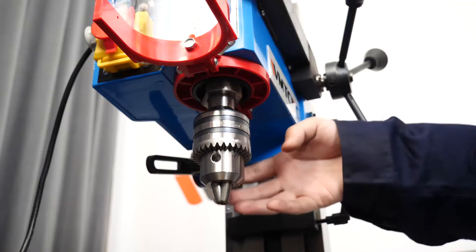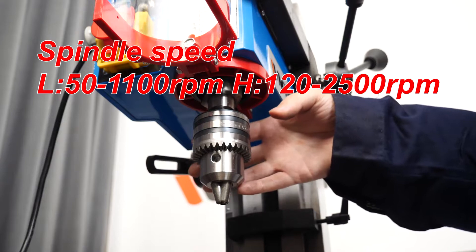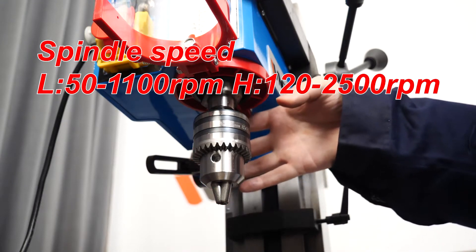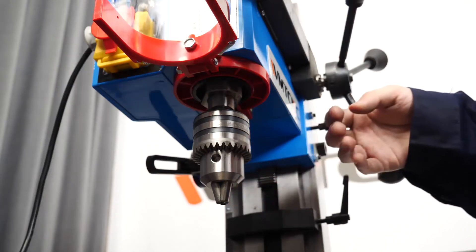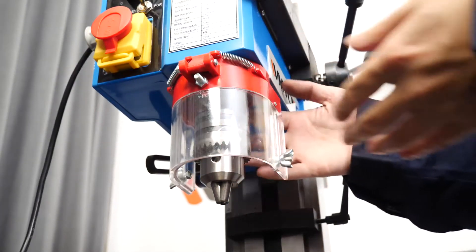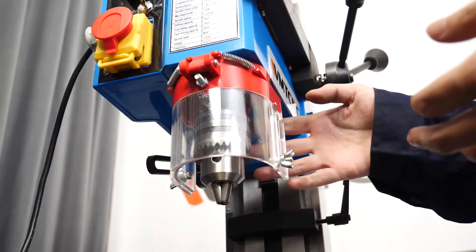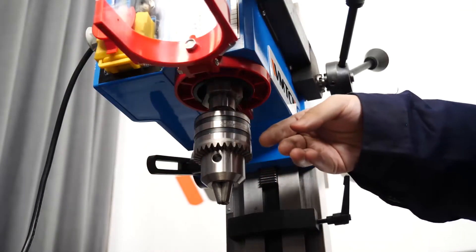The taper of the spindle is MT3 or R8. The spindle is variable speed with a speed range from 0 to 2500 RPM. There is a guard on the outside of the spindle to block flying chips, though it is worth mentioning that opening the guard will not disconnect the power supply.